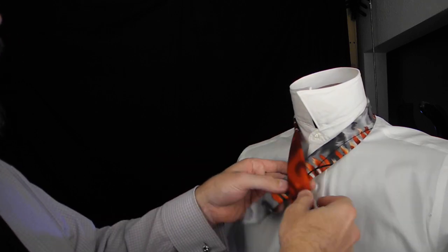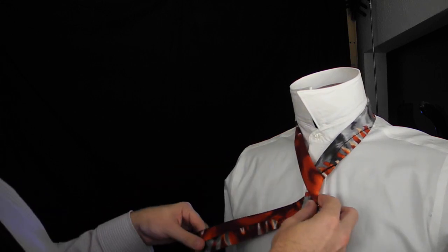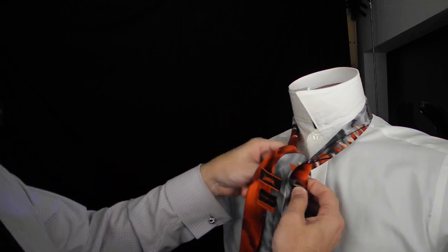We'll start at one, two, third button down, cross over at the second. Long end over the short — we're going to get a low spiral and wrap once around this side of the neck piece.